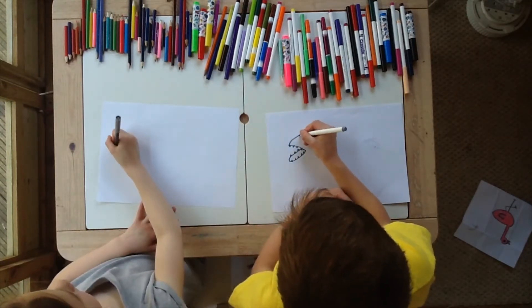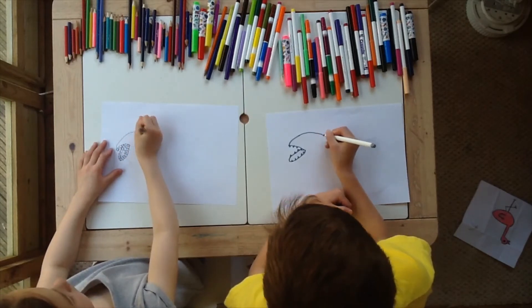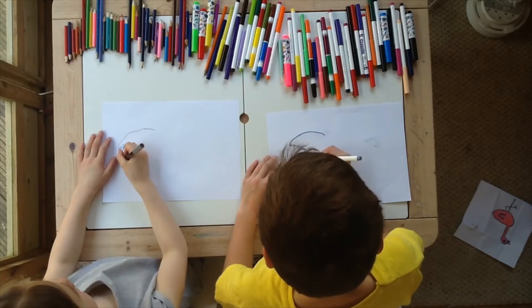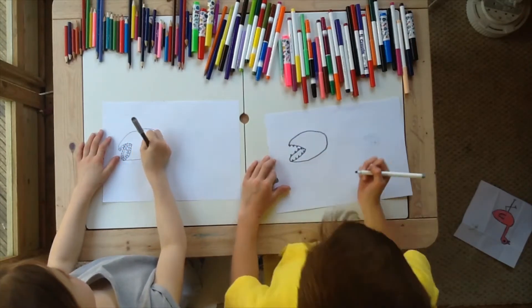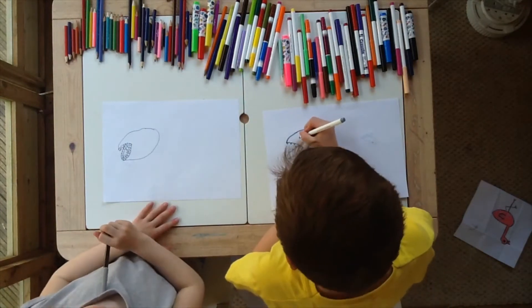So we're going to draw a fish shape for you. Fish shape for you. Okay. Round. Now we're done. Now we're going to draw the eye. Yeah.